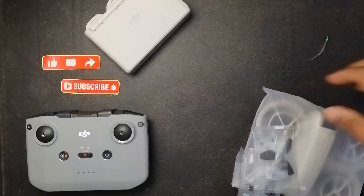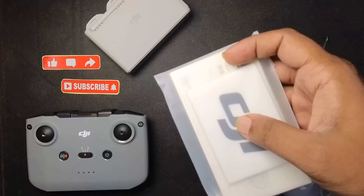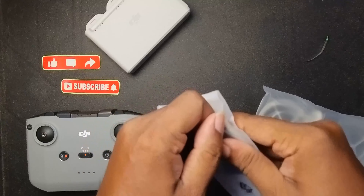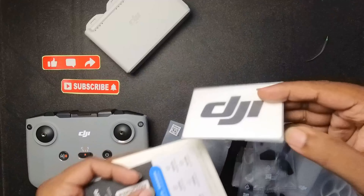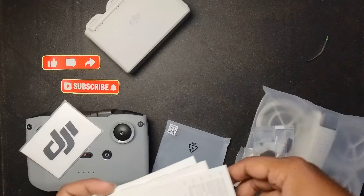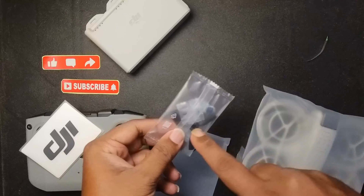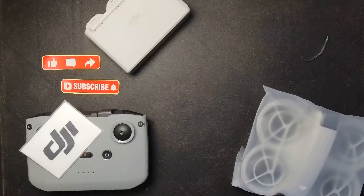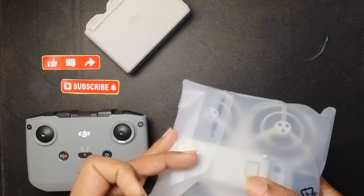There are two more things: this has the extra propellers inside and the DJI sticker. Some DJI stickers, warranty cards, and manuals. You have two extra propellers — each propeller packet has its own screw inside. Keeping everything aside, just keeping the controller, the battery, and the screen — now finally taking out the DJI Neo.